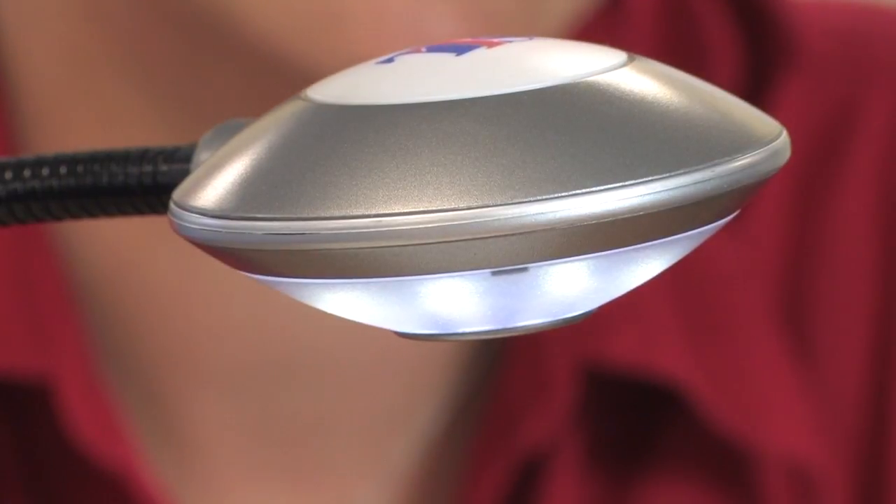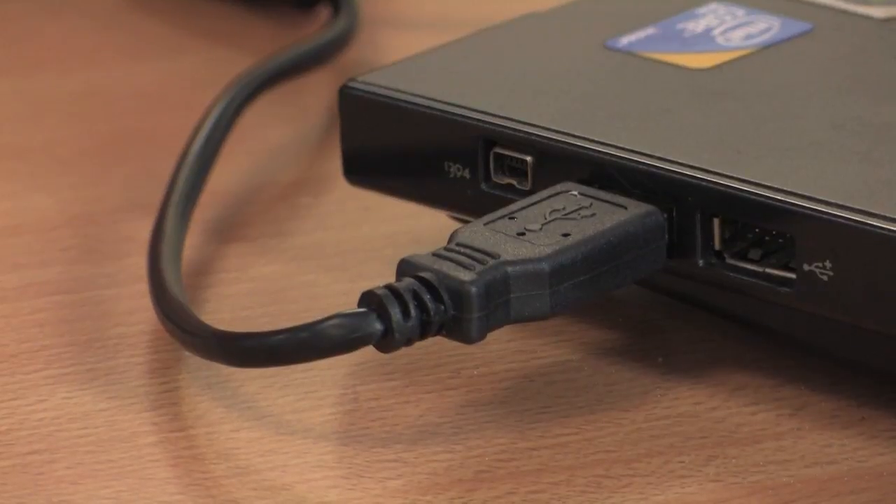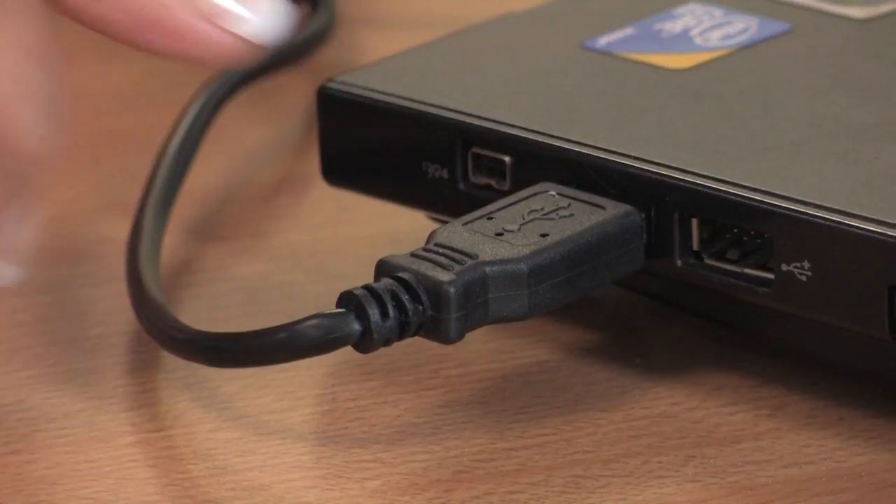To get started, simply plug into a USB port on your computer or connect to an interactive whiteboard. Place the object underneath and EasyView will automatically focus.